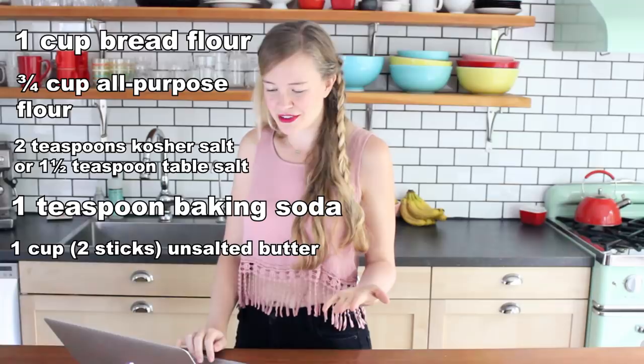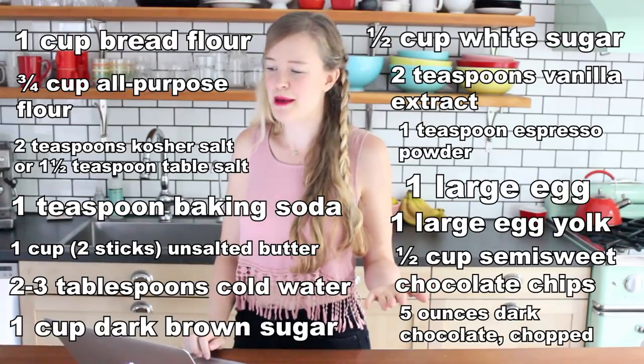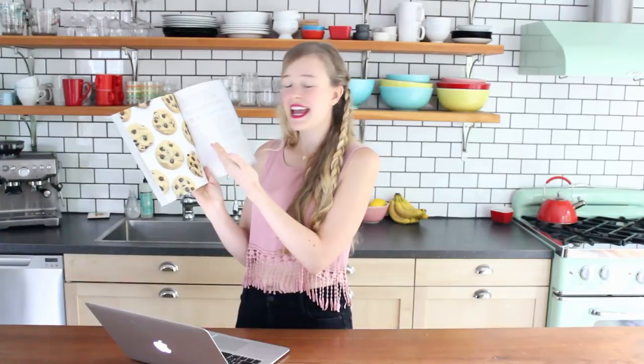Looking at this recipe, I can tell it's already a lot more complicated than I normally like to make my recipes. It's got about 14 ingredients and about 13 steps, whereas my recipe in my cookbook has 8 ingredients and 4 steps. So definitely a little bit more complicated, but let's hope the extra effort is worth it.